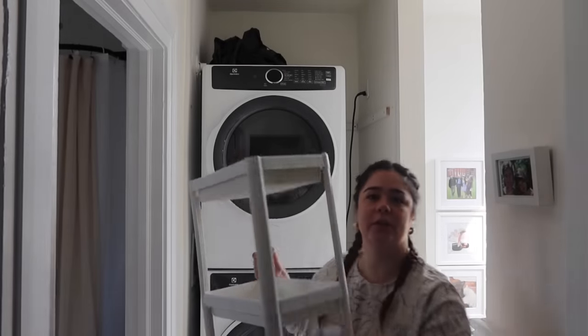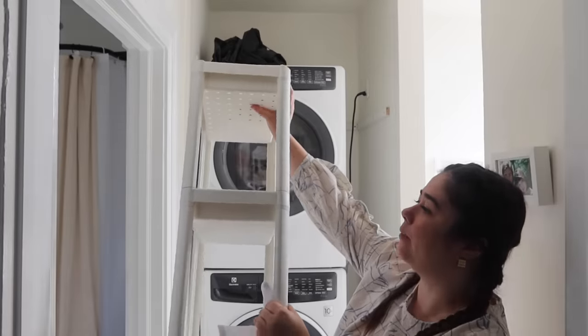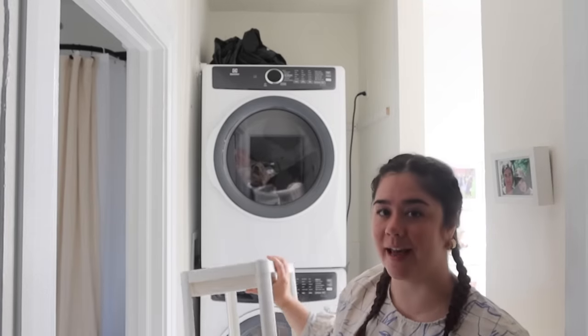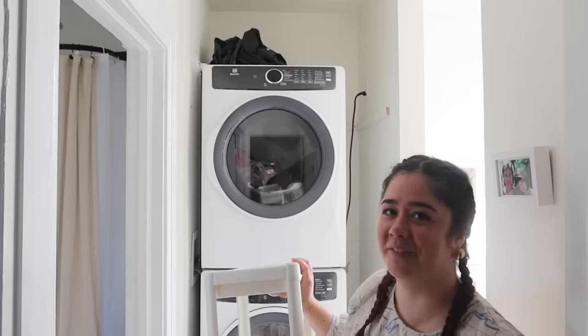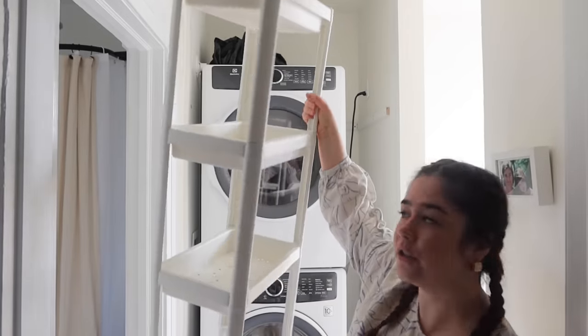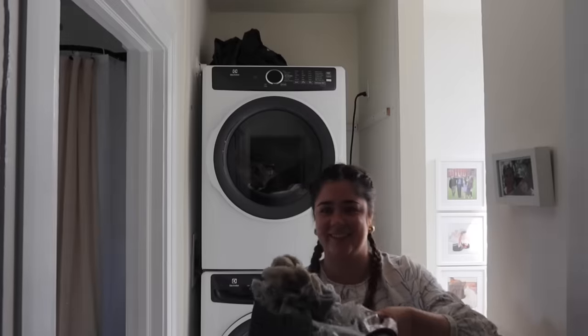I want to shout out these shelves from IKEA — they're stackable and click into each other. I'm replacing them with something a little more aesthetic, but they're very handy for tight spaces like a bathroom or laundry room. Great product.